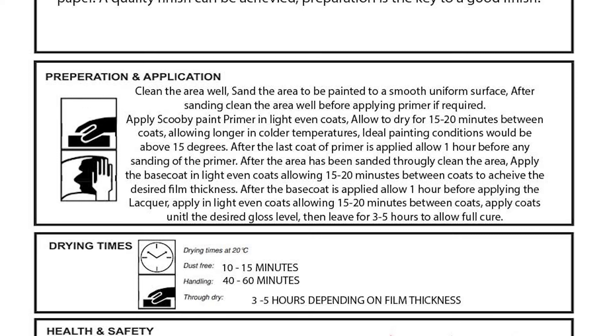Shake the lacquer well for two to three minutes. Apply light, even coats, allowing 10 to 15 minutes drying time between coats. Apply coats until the desired gloss level is achieved, then leave the job for three to five hours to fully dry.